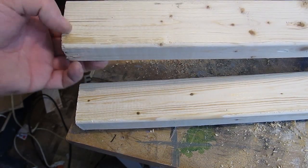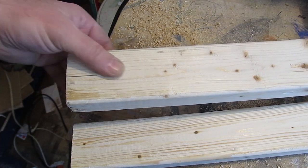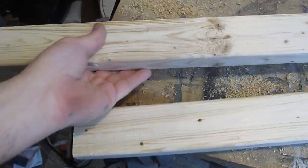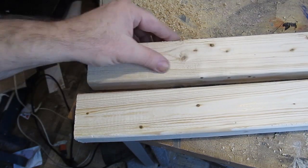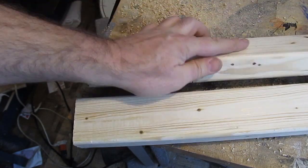Now let's take a look at our 2x3's. This one has a crack on the end and we don't want to support our weight on that, so I'm going to flip this around and use the other end as the bottom of the stilt. When you're buying the 2x3's, take a look at them — make sure they're nice and straight with no cracks, particularly on the ends, just for safety. Looks good; this end is better.